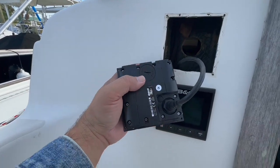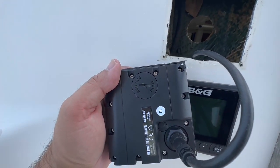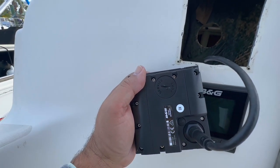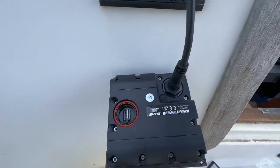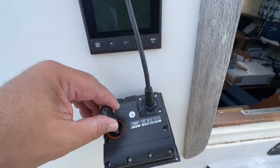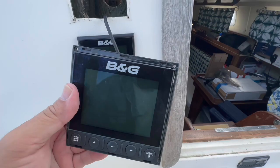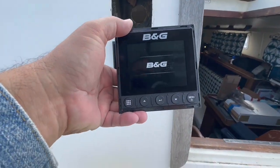Now we have the unit dismounted. We have to open the service port — for that you can use a coin or a big flathead screwdriver. Basically what you have is a USB port. I'm going to connect my USB drive.